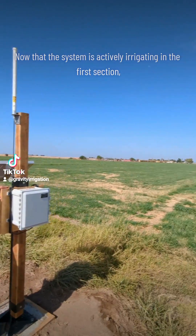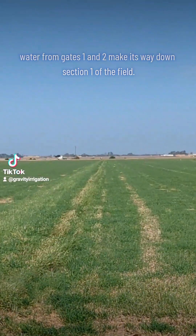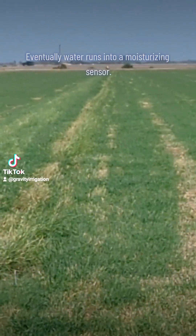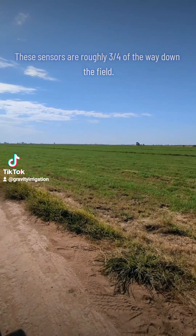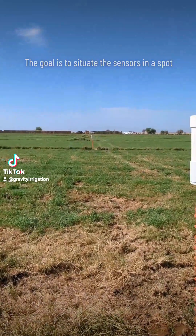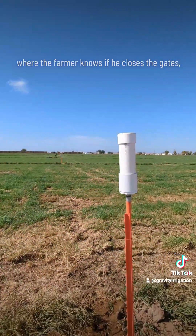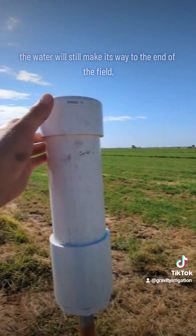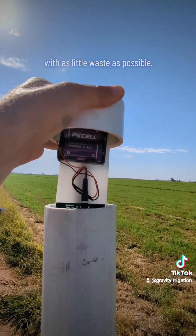Now that the system is actively irrigating in the first section, water from gates one and two makes its way down section one of the field. Eventually water runs into a moisture presence sensor. These sensors are roughly three quarters of the way down the field.